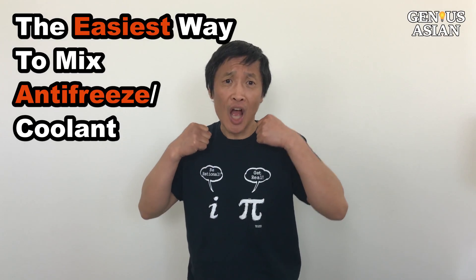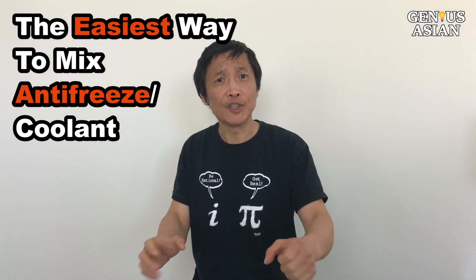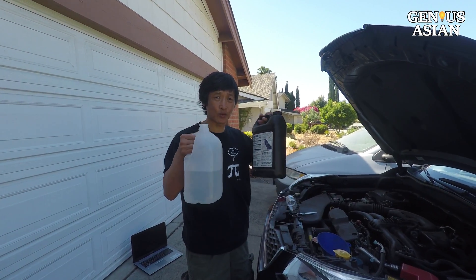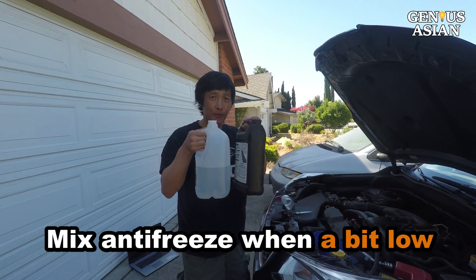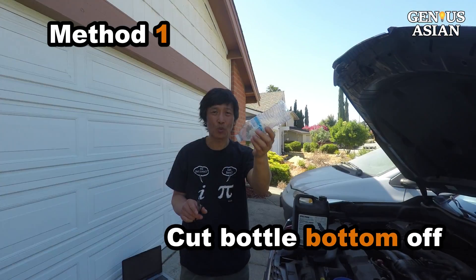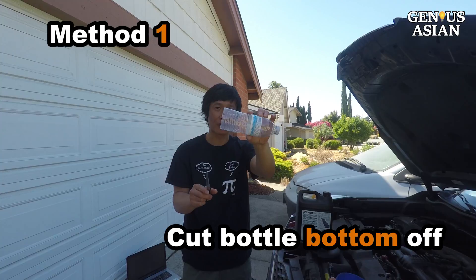I'm the Genius Asian, welcome to the Genius Family. Today I'm going to show you the easiest way to mix antifreeze if your cooling level is a little bit low. This is a water bottle — I cut the bottom off.